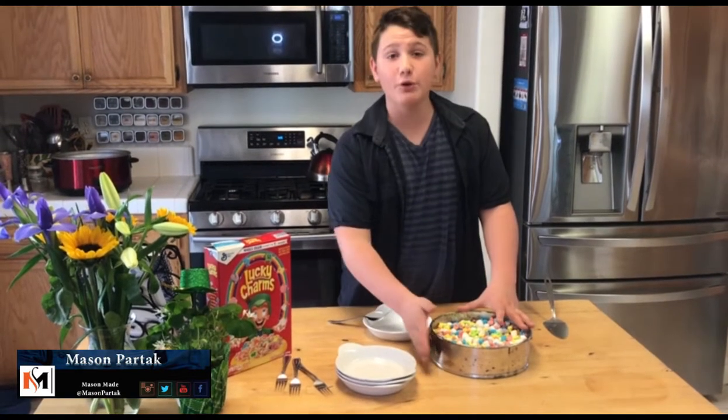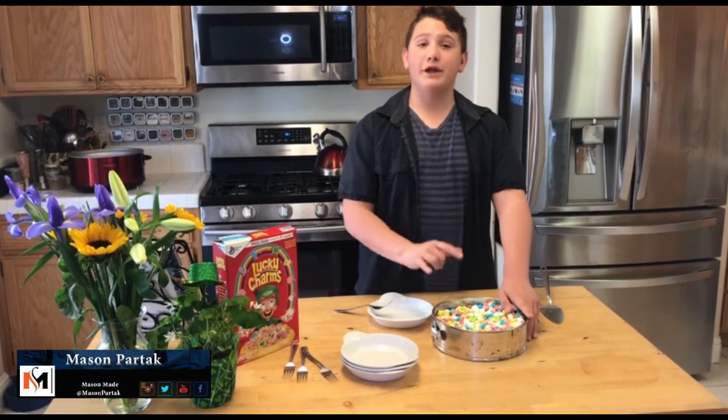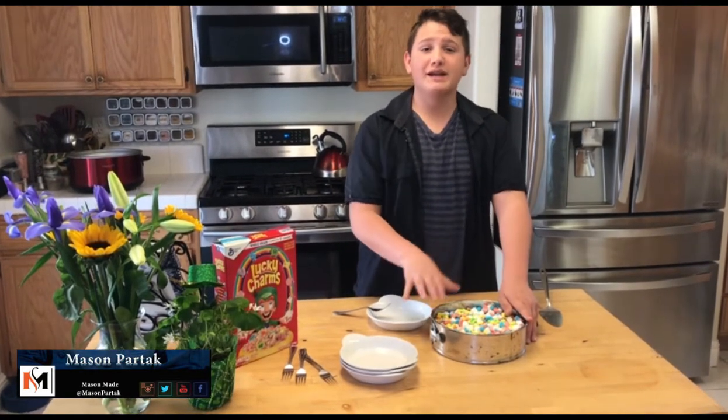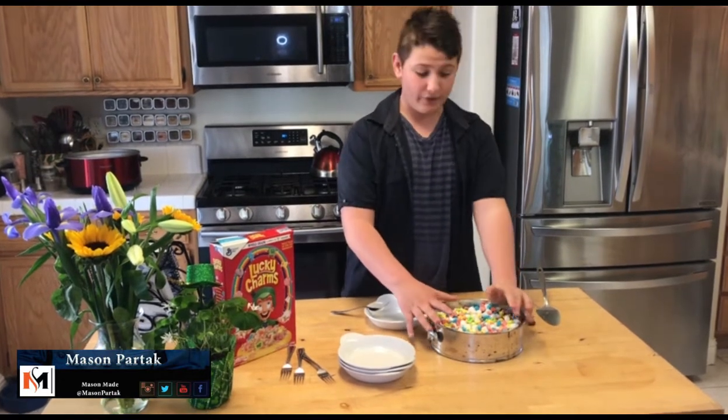So if you are going to make this dish, maybe use a smaller springform pan. I didn't have enough Lucky Charms marshmallows, so what I ended up doing was I just took some leftover marshmallows from the actual pie itself, and I just mixed it in.